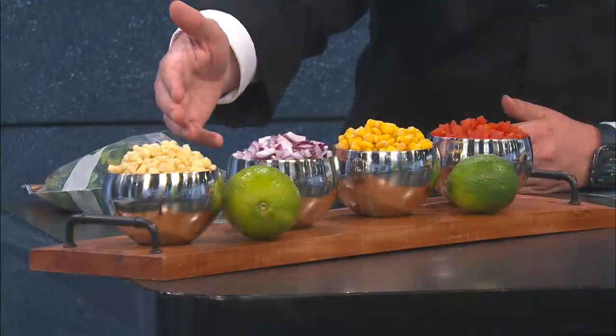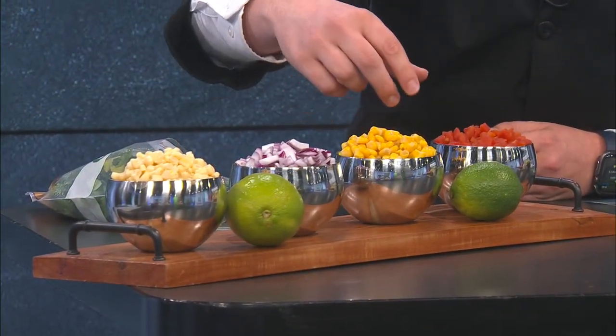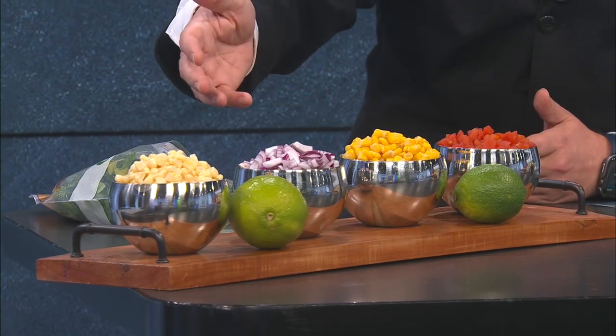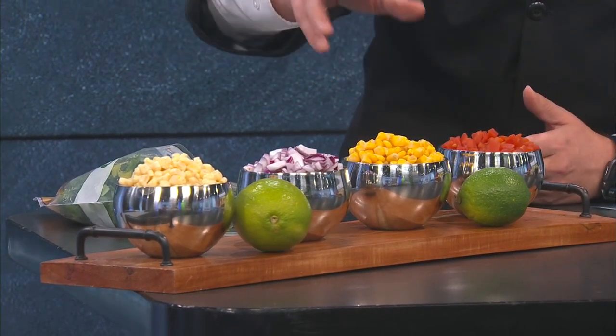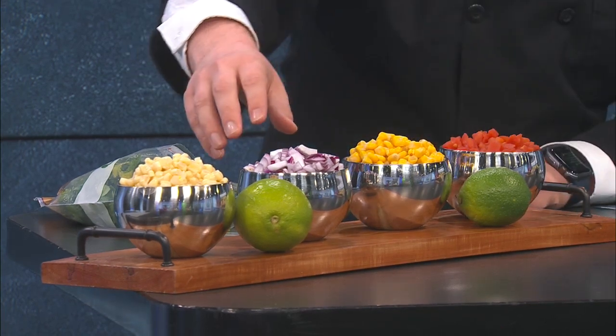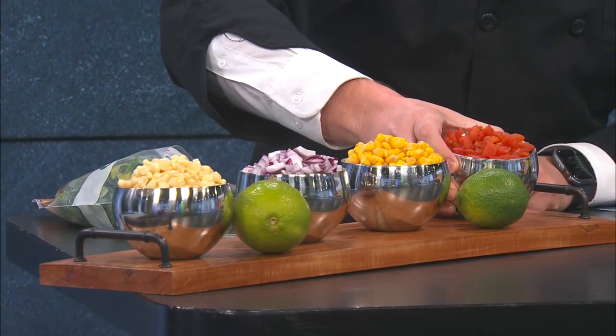I have two types of corn — a white corn and a yellow corn. I'll admit I did get everything basically out of the can, but it's just as good. I'll also tell you some techniques you can do in a second. Then I chopped up a red onion — that's not canned whatsoever.